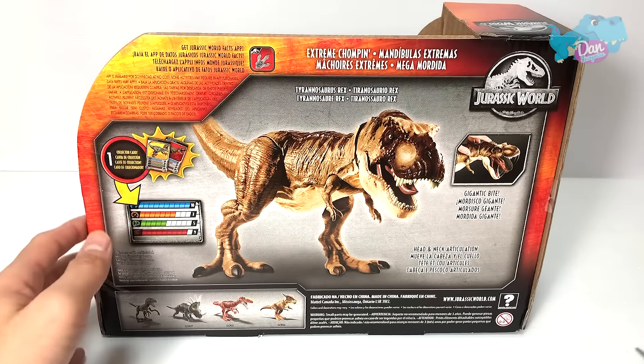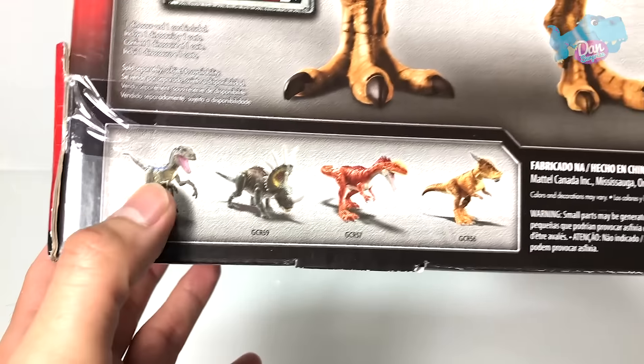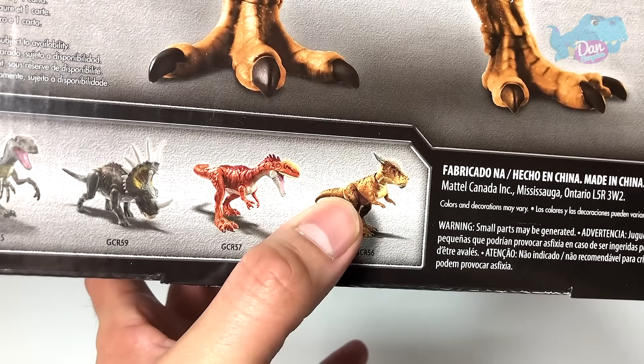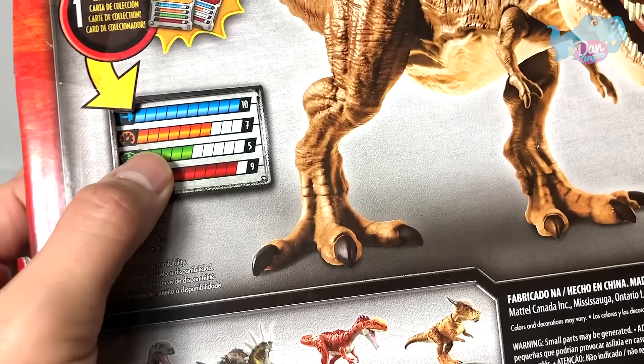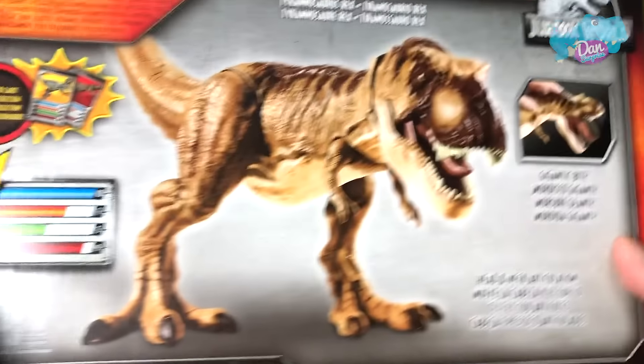At the back you can see this beautiful illustration. Some figures right here — you have Blue, Saracosaurus, Monolophosaurus, and a Stygimoloch. And you can see the preview of the card right over here.